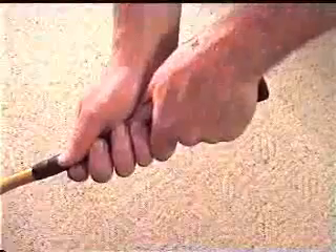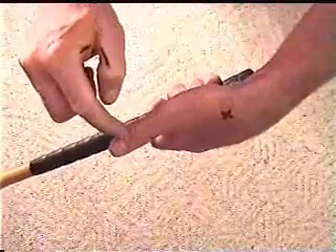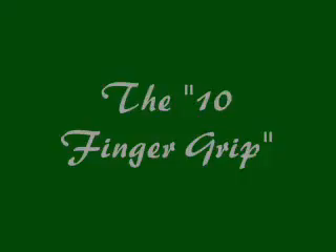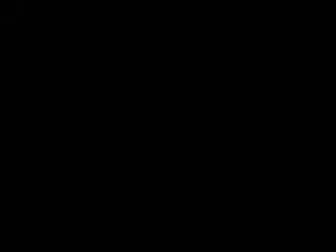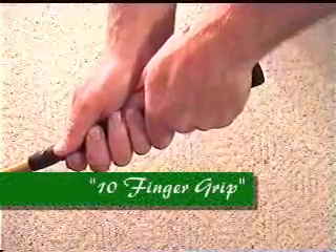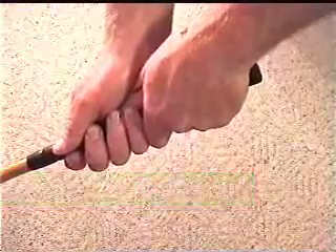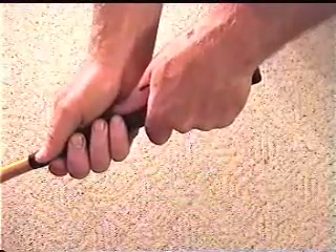Now I'm going to talk about the three different grip styles. You can see how the lifeline on my right hand fits snugly against the top right side of my left hand thumb. This grip right here is called a ten-finger grip. This is good for people that need more leverage, especially little kids. The only drawback is that if you get your hands loose and let them get farther apart, you don't get good release and good club head speed.